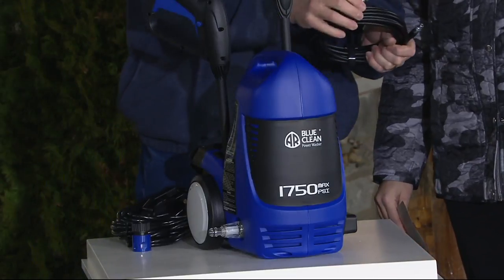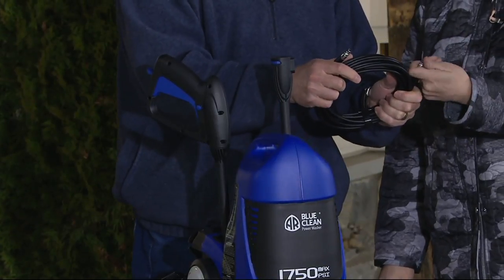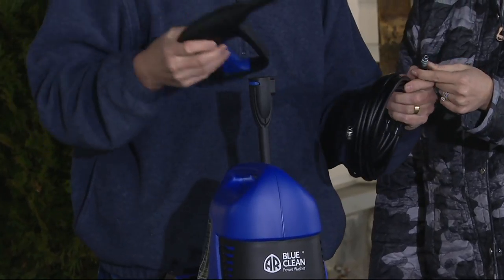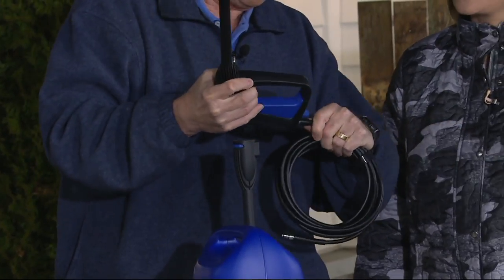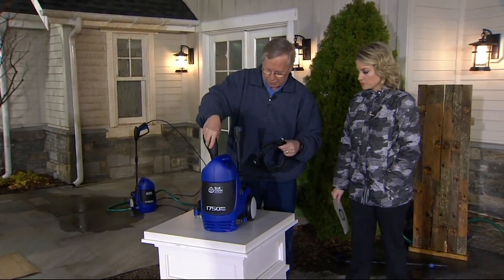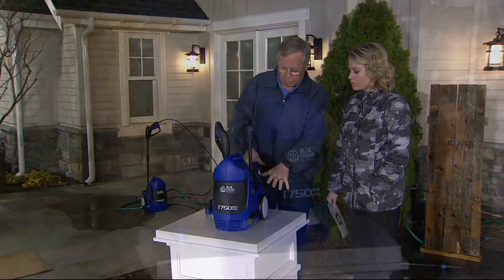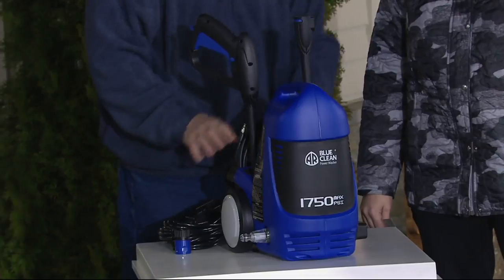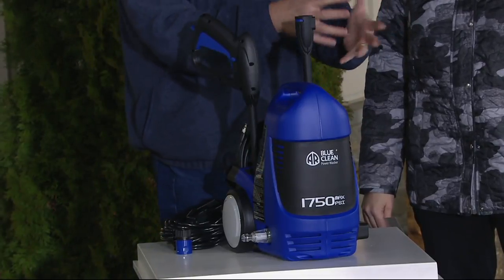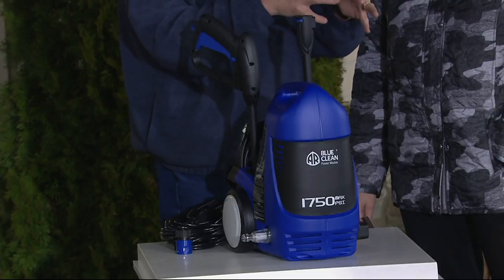What I love about this unit is the hose is all quick-connect — nothing is threaded. Customers always want to know how hard it's going to be to use. You basically just push these in until you hear a click, and you're in business. It goes into the machine and you're set. This unit also has the turbo nozzle. 20-foot hose, 35-foot power cord, one year bumper-to-bumper warranty, and an extra year for material defects.